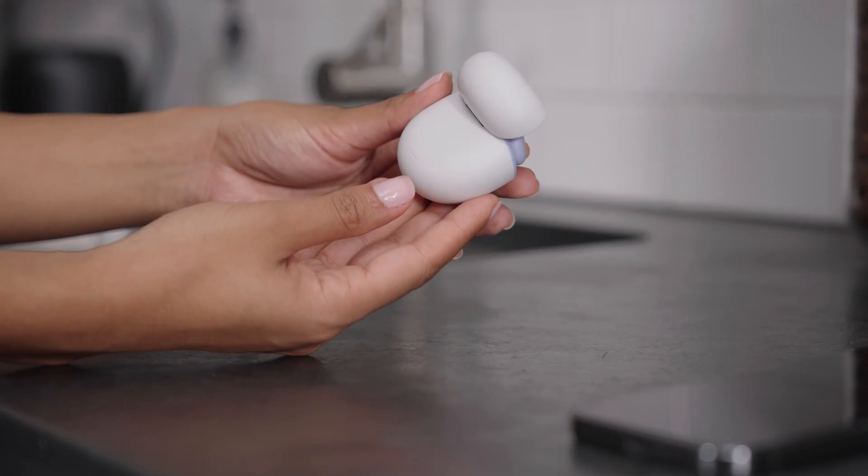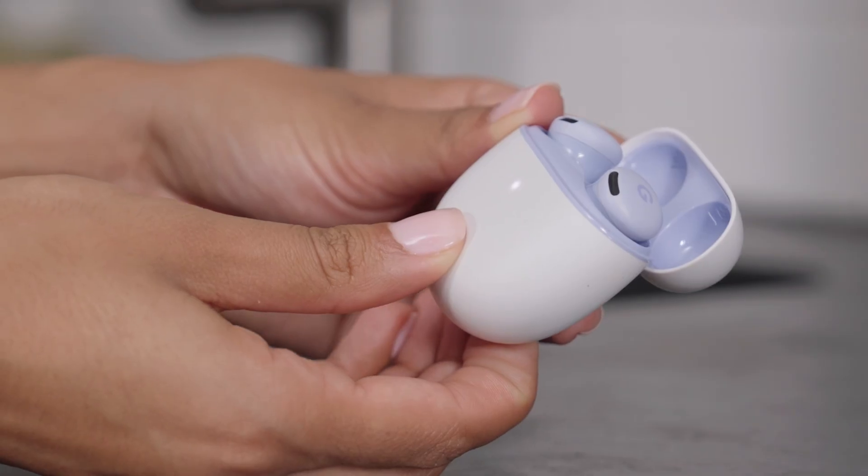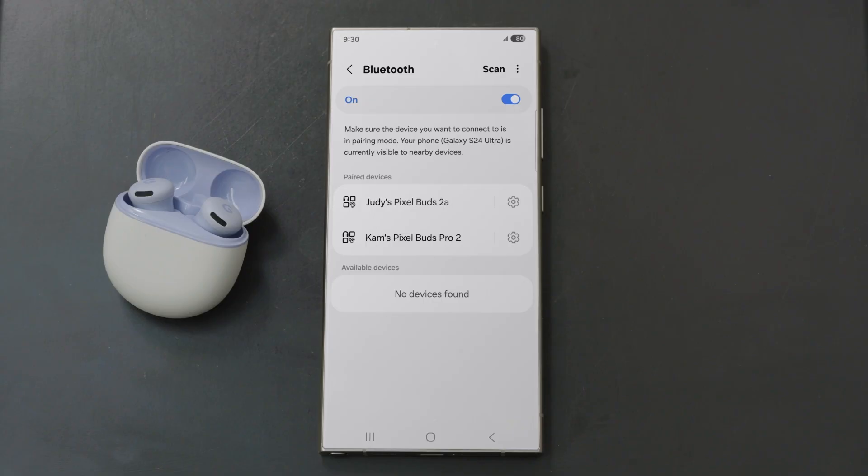For other Bluetooth-enabled devices, press and hold the pairing button on the charging case until the status light pulses white. Go to Bluetooth settings, tap Pixel Buds 2A, and then connect.